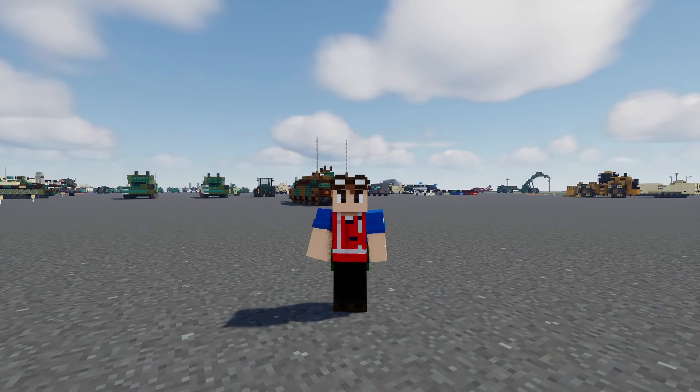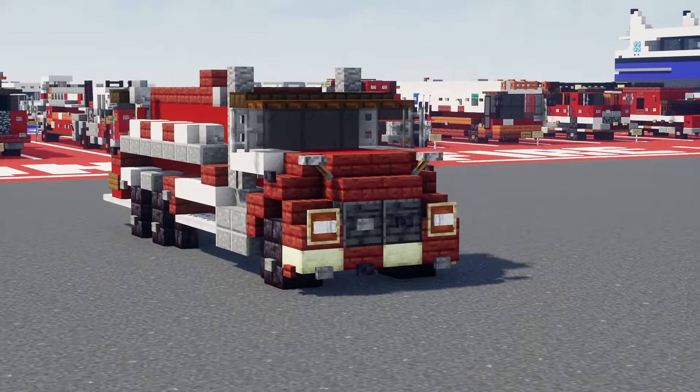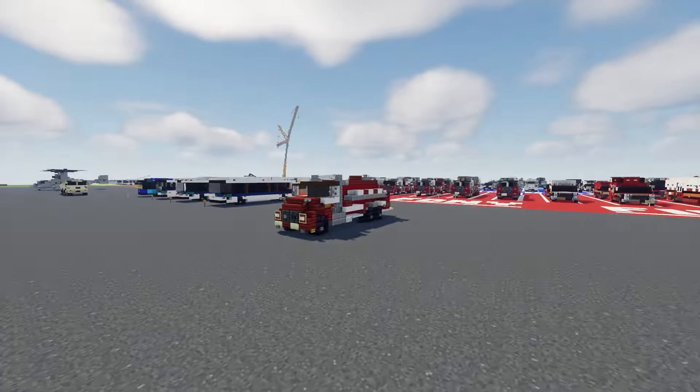What's up guys, this is Cranny Fox and I'll be doing a showcase video on this Chester Volunteer Fire Company 2019 Peterbilt Dryside Fire Tanker from Chester, New Jersey.